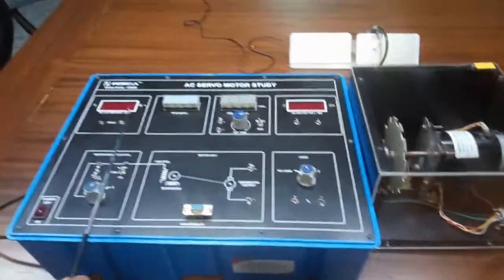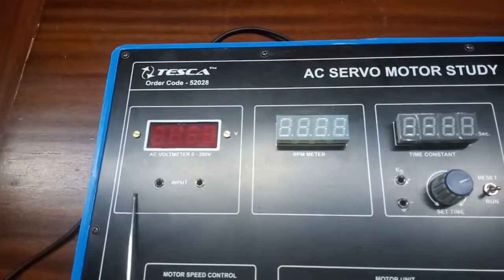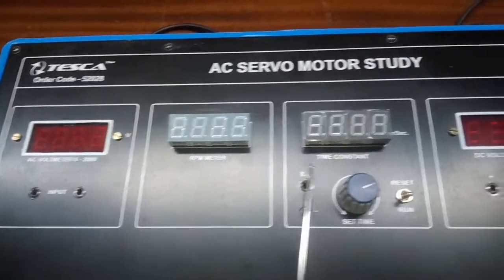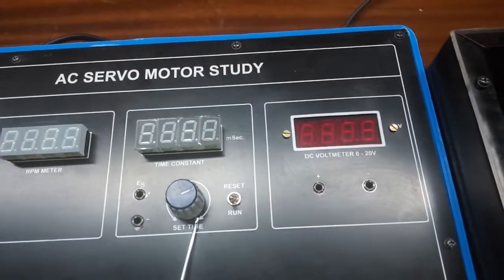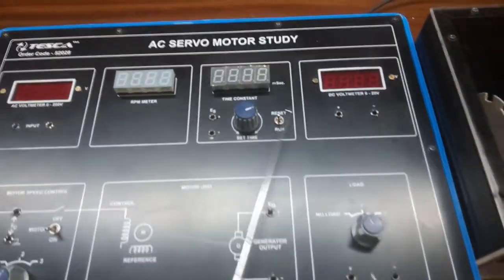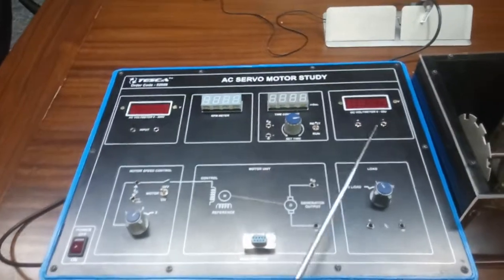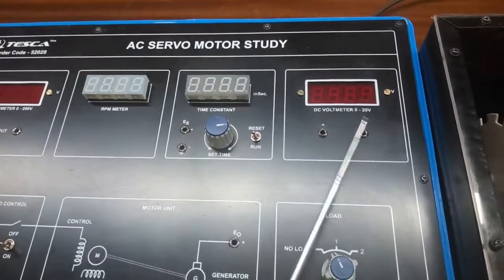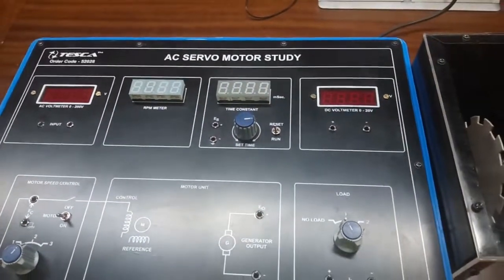This is an inbuilt AC voltmeter — it will show the input voltage. This is the RPM meter, which will show the speed of the motor. This is the time constant, and with the help of this knob we can set the time. This is the inbuilt DC voltmeter with a range of 0 to 20 volts, and it will show the output voltage of the motor.